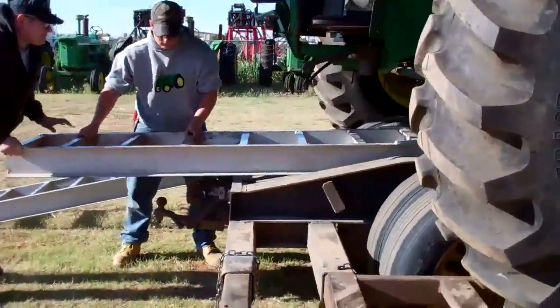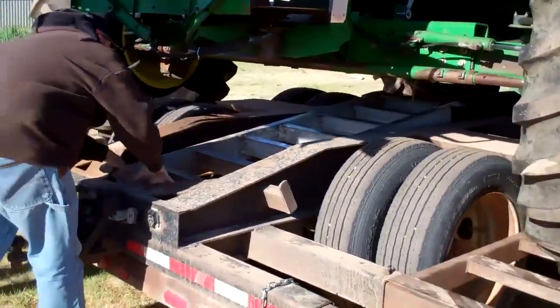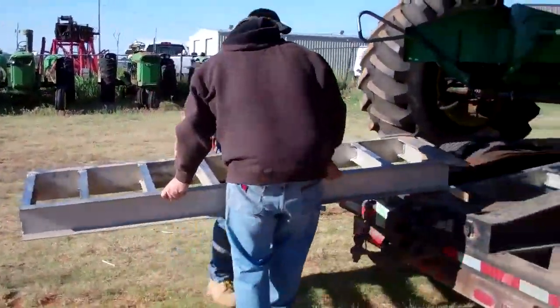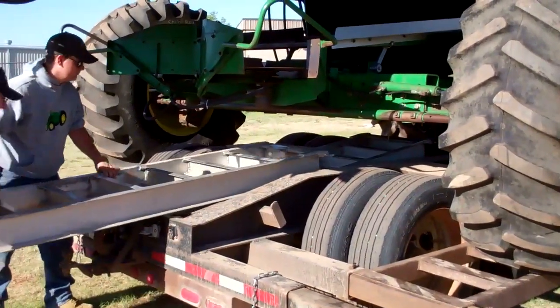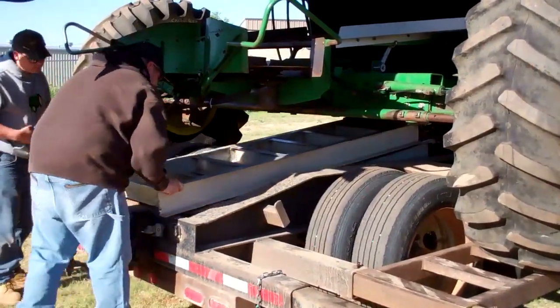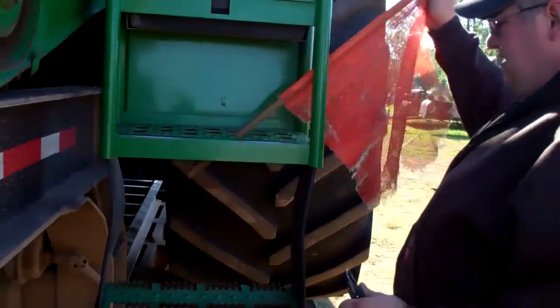It's time to put up the ramps, which on our trailer are stored underneath. You also want to make sure you have four flags on all corners of your wide load.